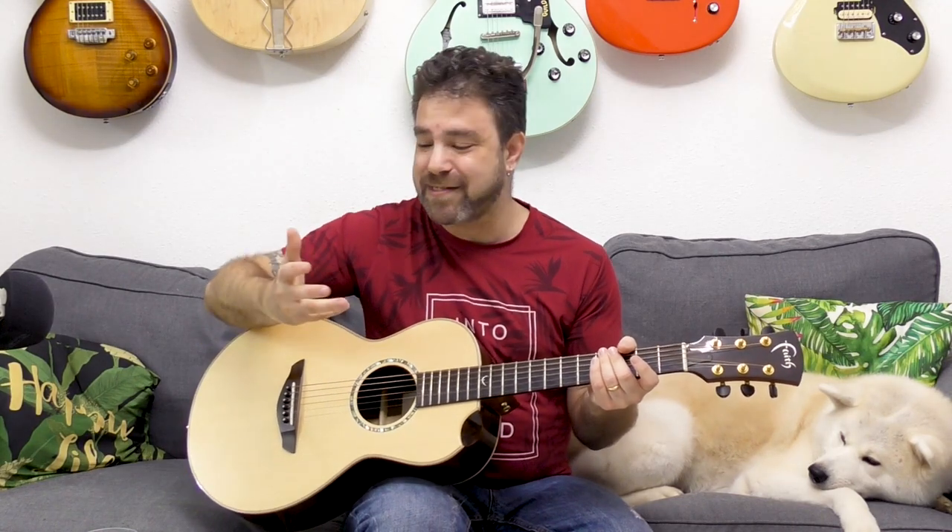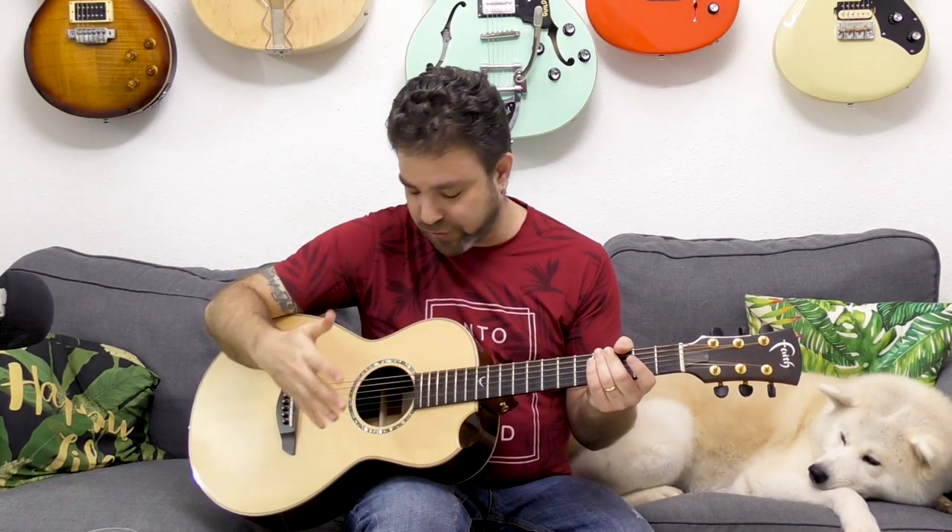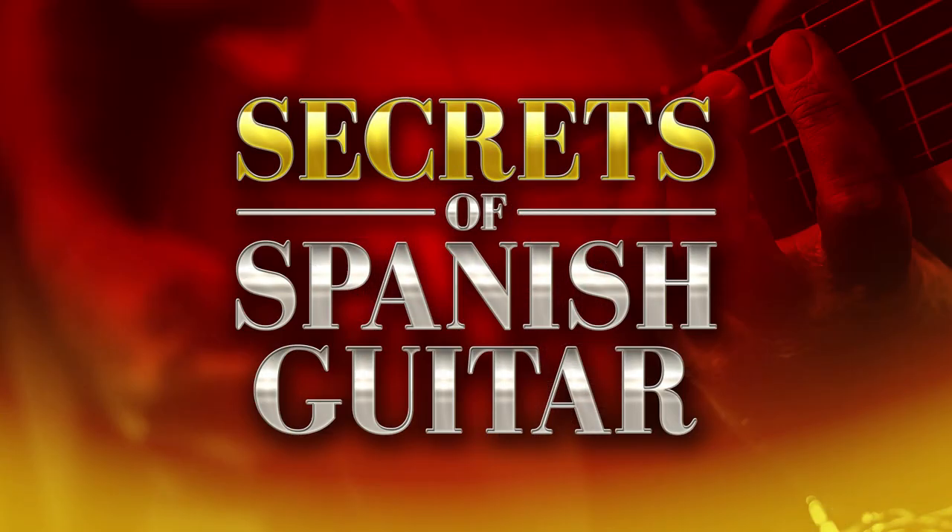The course, Secrets of Spanish Guitar, also includes right-hand techniques — or if you're a lefty, left-hand techniques — including the triplet strum technique and all those finger tricks and the techniques that Spanish guitar borrowed from classical music and turned into a fiery, dazzling, impressive technique. So we're covering all of that and much, much more in Secrets of Spanish Guitar.